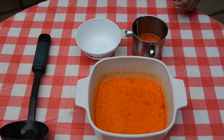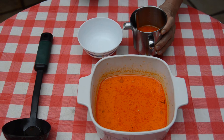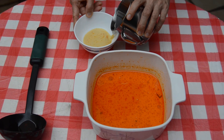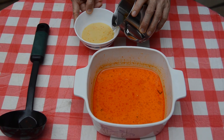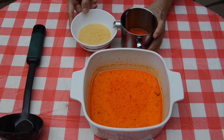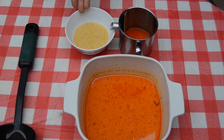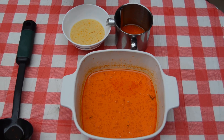Next, pour the gravy into a bowl. Now, you can see that only the gravy flows out while the oil is being retained. This is the final product — oil-free gravy. This shows how effective our product is in removing oil.